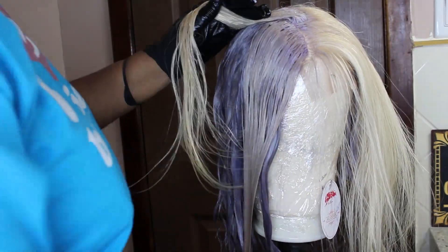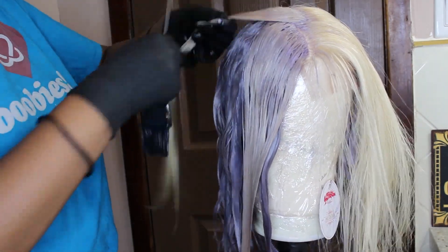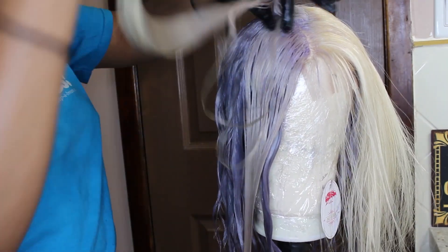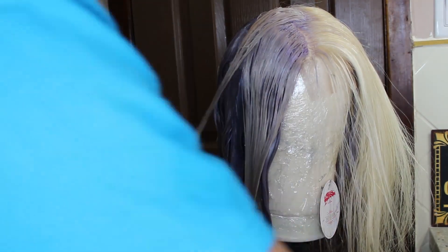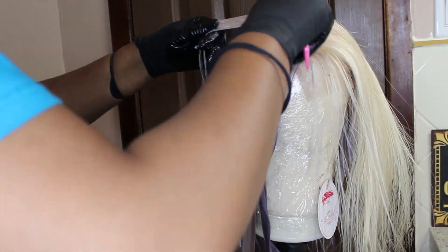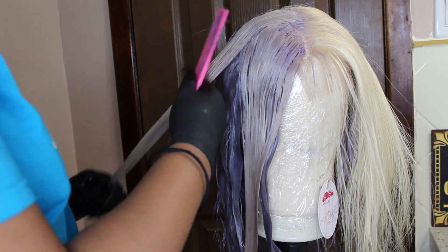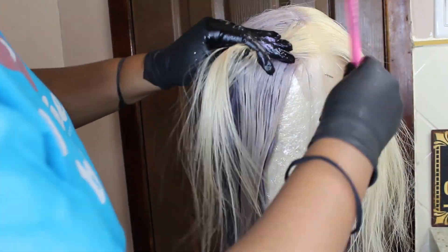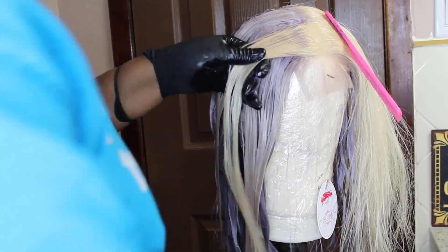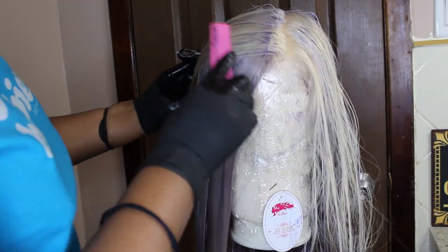I don't know if the improved texture was due to the toner or how long I left the developer and toner on. I'm not going to tell you to leave it on as long as I did — this is just the method that worked for me. If you're a beginner, I'd suggest leaving it on for maybe half an hour and see how you feel, because you can always go back in and tone again once the hair dries.